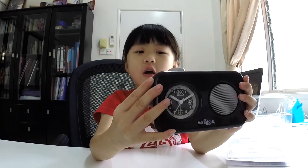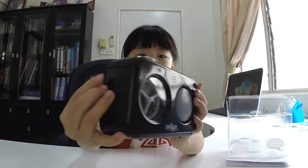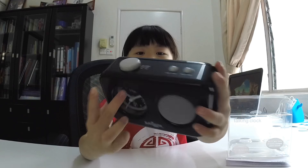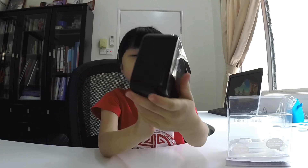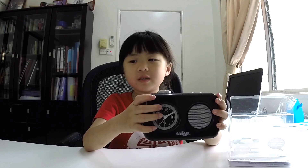This is how the Talking Cloth looks like. Here's the front, at the side, on the top, and at the back. This Talking Cloth is black in colour and it has some grey buttons.